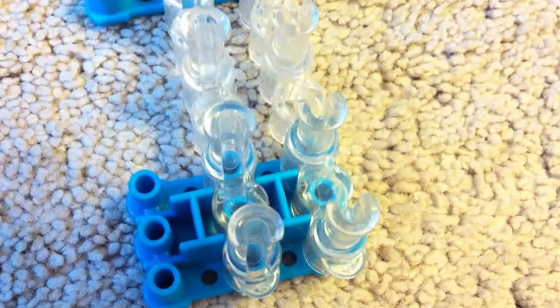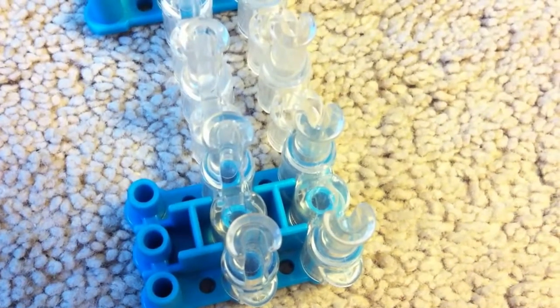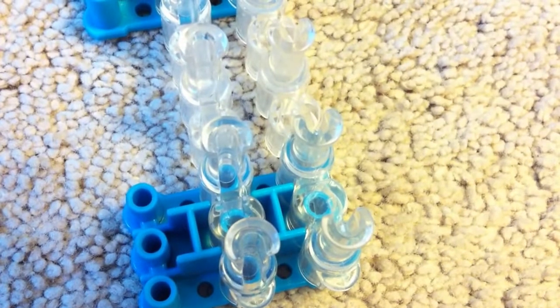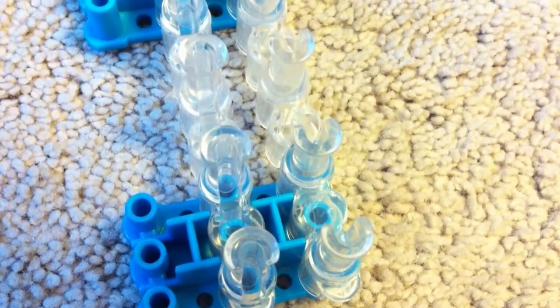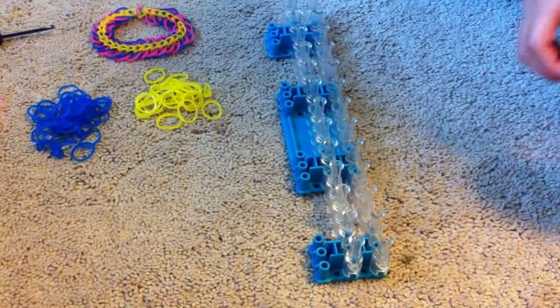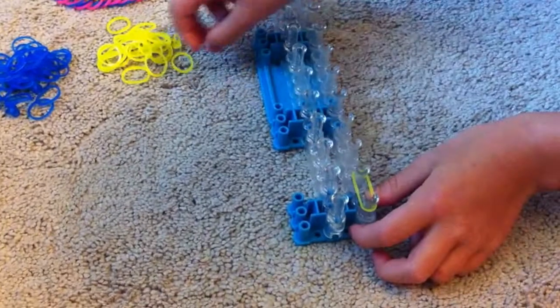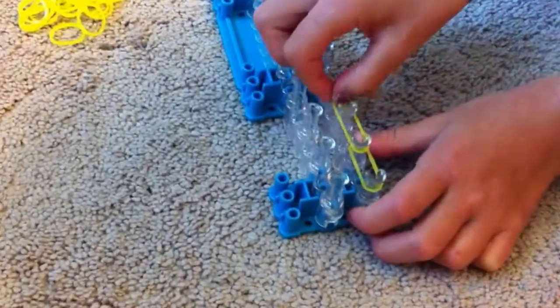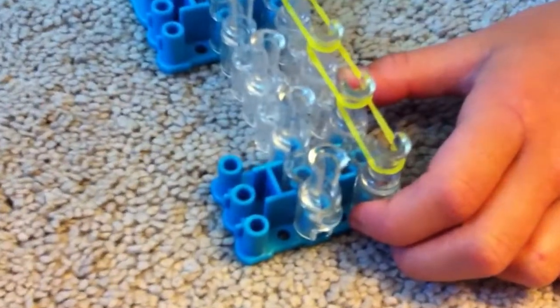I'm only using two rows and I have put them backwards, the opposite way of each other, so you'll see why while we are doing this configuration. To start the body of the centipede, we're going to take one single jelly yellow, go first to second, second to third, third to fourth, and you're going to go all the way down your loom.